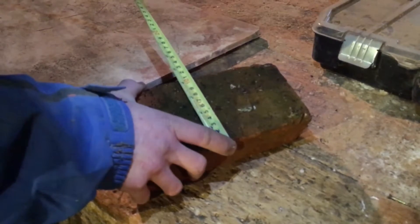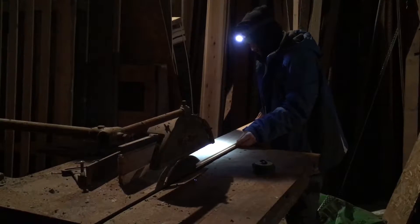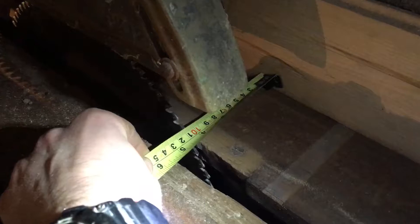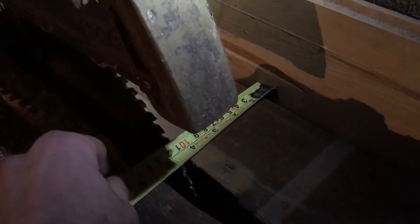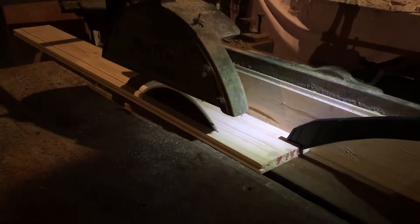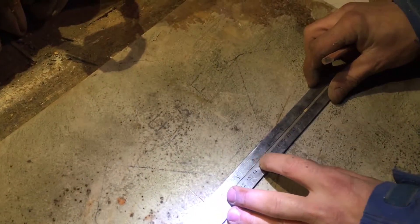105mm. Actually, 106mm. Let's make it 105mm. Come this way. Let's have 106mm to me. Let's just redefine all these marks so we can see them completely.